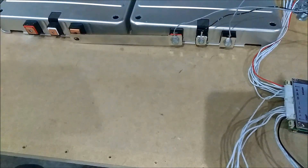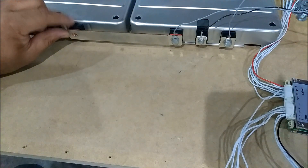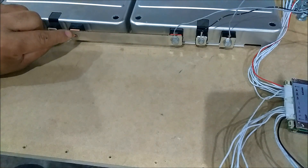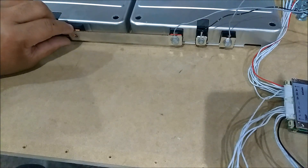Alright guys, I got that on. This one here is gonna be a ground — this is your hot coming over to this ground. Let me put this screw in here and I'll come right back.